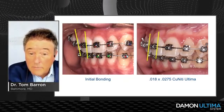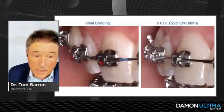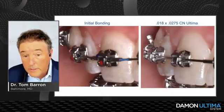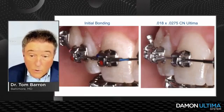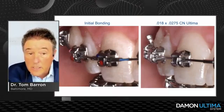Let your eye go back and forth between initial bonding on the left and the 18x0.275 on the right, and you can see the torque expression on those teeth. More importantly, we've got to hold that torque couple while running our Class II mechanics, because that's going to tend to want to dump those teeth.